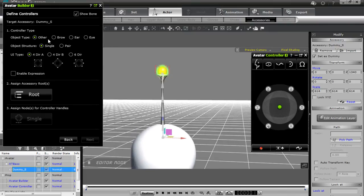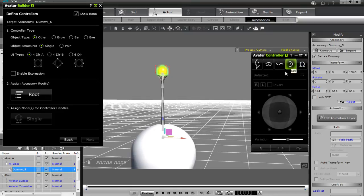Considering it doesn't look like a brow, ear, or eye, you can use your imagination. The object structure will remain at single — the pair is used for eyes and ears and stuff like that. The UI type we'll leave as a typical four directional UI and we don't want to enable the expression section right now.